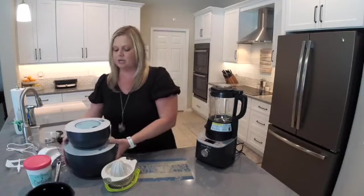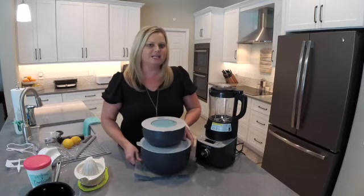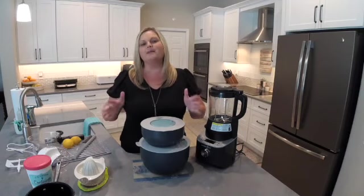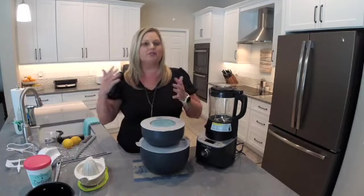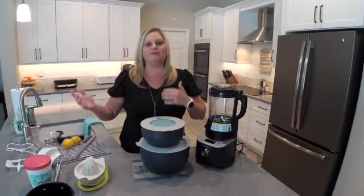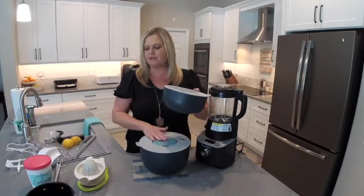First I want to start off by showing you our on-the-go serving bowls. These are insulated so they're going to keep your food hot or cold. If you have a Yeti cup, these are like Yetis for your food. This is the two quart on the top. These were designed for you to take them with you — to a party, an event, the beach, or wherever you're going. These are made to travel. This is the two quart size and this is the four quart.